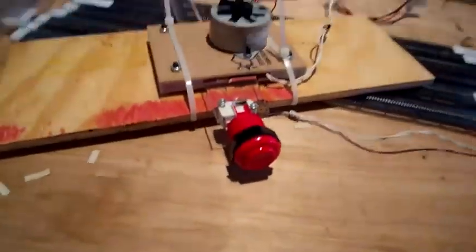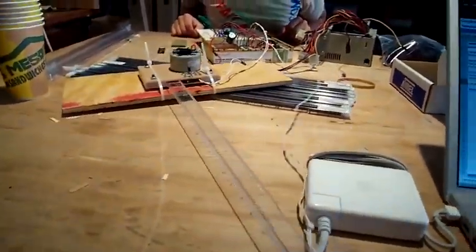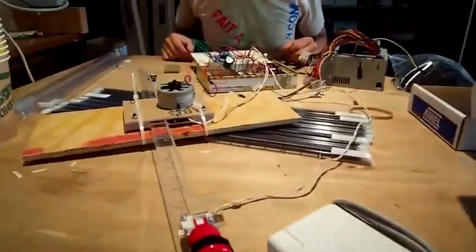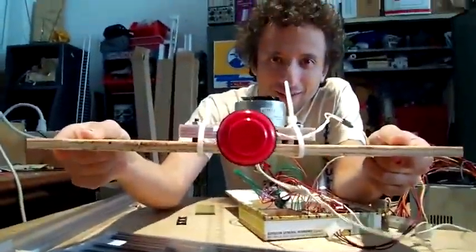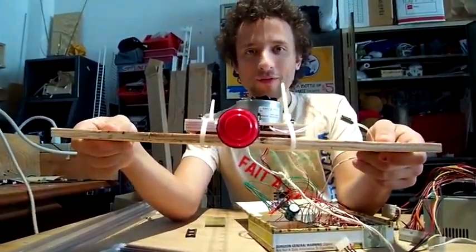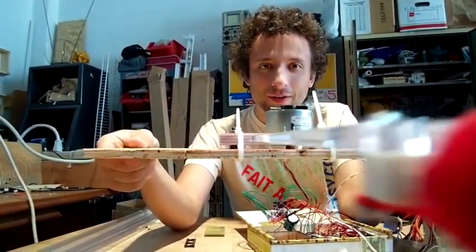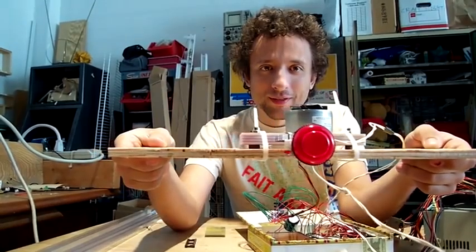If I plug it in and then we wait — there it goes. It's a probe. It goes until it hits something, and then it goes back. And it's reporting how far it's gone to the serial port. So we can use this to digitize large objects in very low resolution.